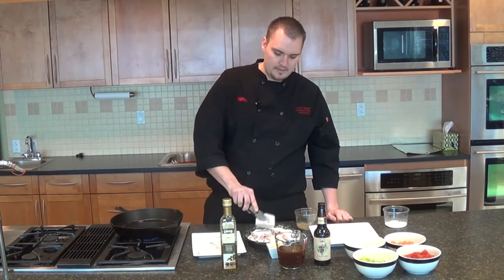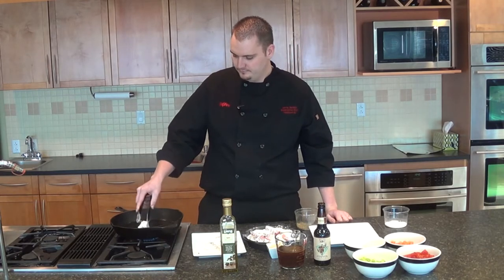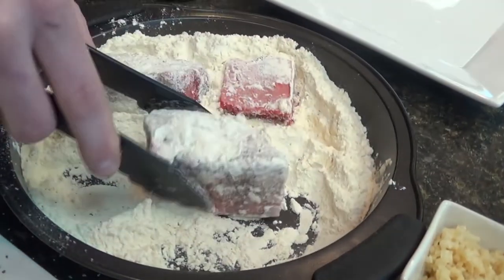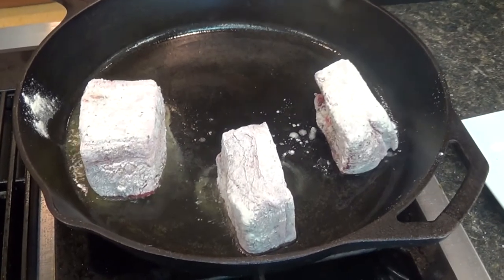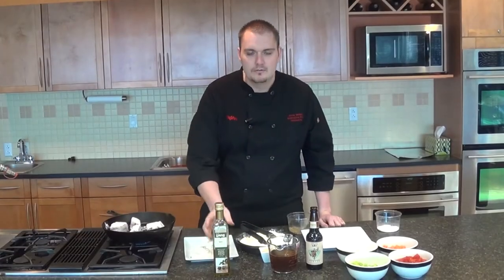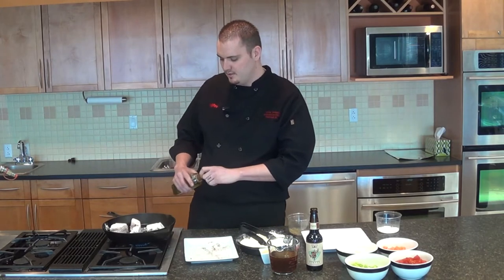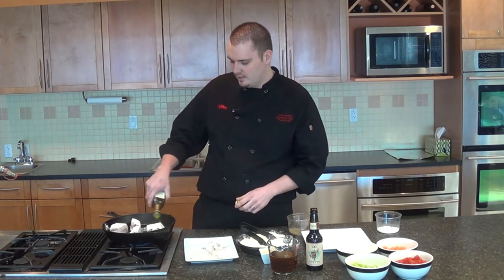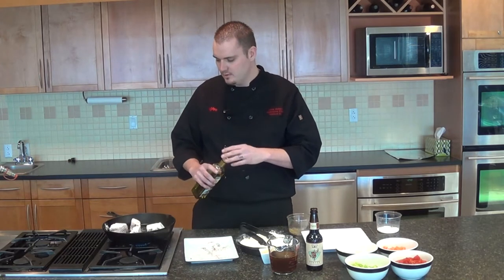Got these really nicely covered in flour — you want to dust off the extra and throw them right in your hot pan. Make sure that everything is spread out evenly so you have even cooking and nothing's crowded. You really want to make sure you get a good color on everything, and if you feel like you don't have quite enough oil, go ahead and add just a little bit more.